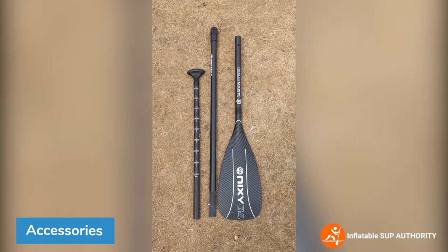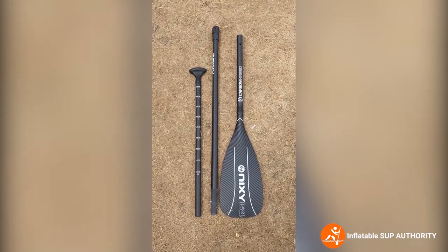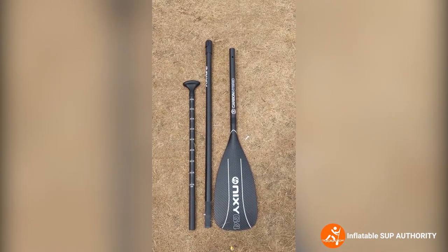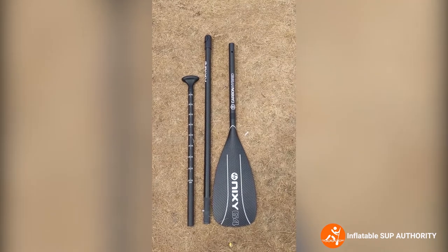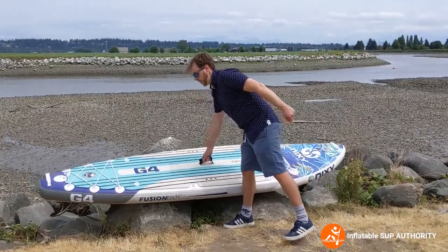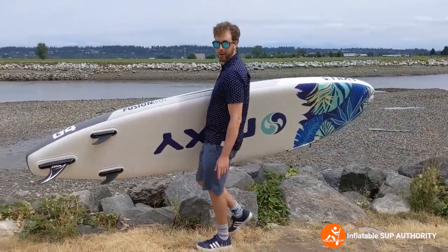The first accessory we'll review is the Nixie paddle — a carbon hybrid paddle that weighs one and a half pounds and ranges from 67 to 84 inches in length. The shaft diameter is 28.5 millimeters and the blade is made of nylon material at 90 square inches total. To demonstrate how light the board is: at 21 pounds, you can just pick it up, fins pointing down, and off you go.